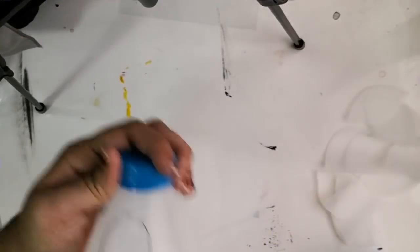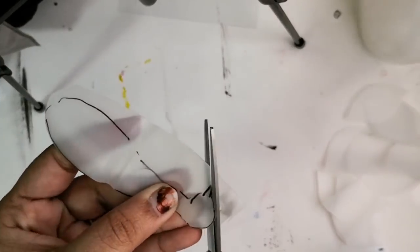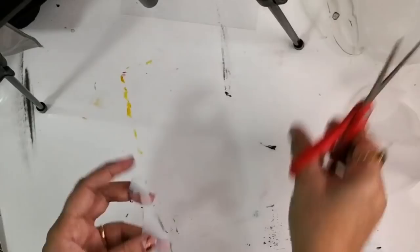Once the canvas is drying, I'm cutting out the shape of the peacock body. I've drawn the rough design onto the material using a normal gel pen, and once I've cut out the design I can easily erase it using a wet wipe.